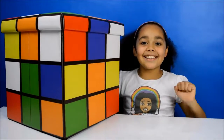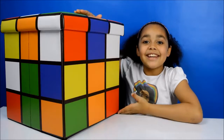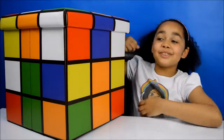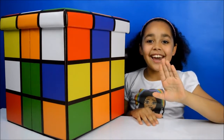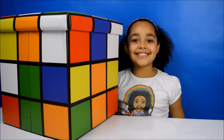Hi guys, Tia here and today I have this giant Rubik's Cube surprise toy box. Guys, imagine if this was a real Rubik's Cube — you'll be like this. There are five surprises inside and I'll be opening one at a time to show you guys what they can do. Let's get started.